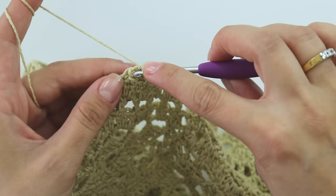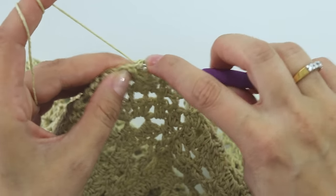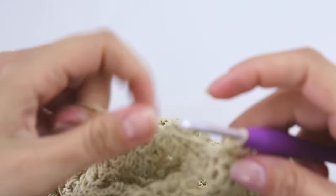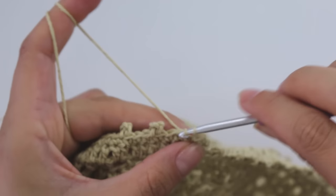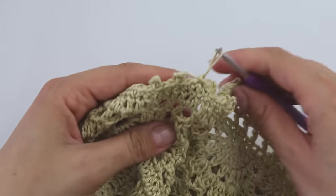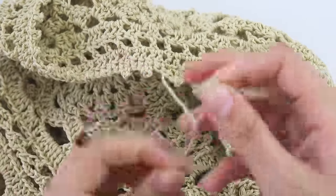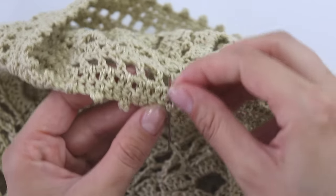Chain one, chain one, chain one — keep making until you reach the end. I reached the end, made the last picot, and join with a slip stitch. Make one more chain. I'm going to show you how to hide this yarn because you will have a lot of tails.